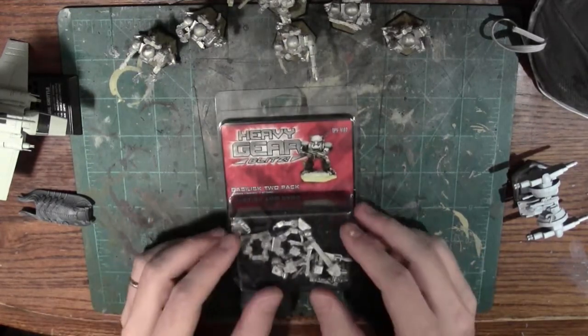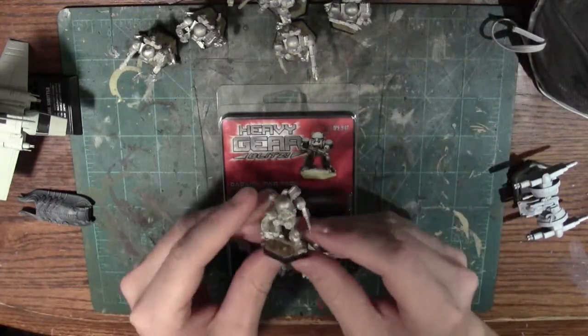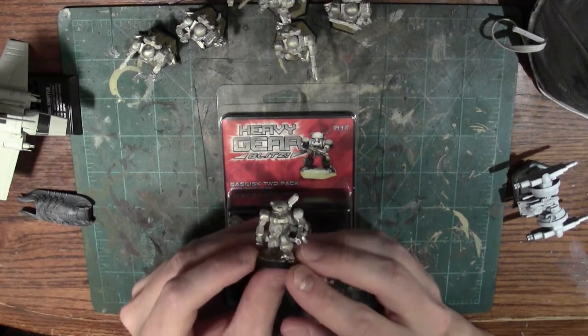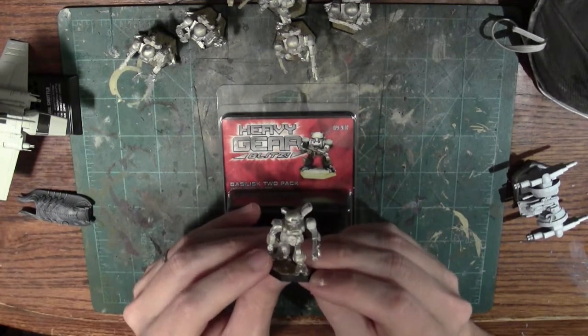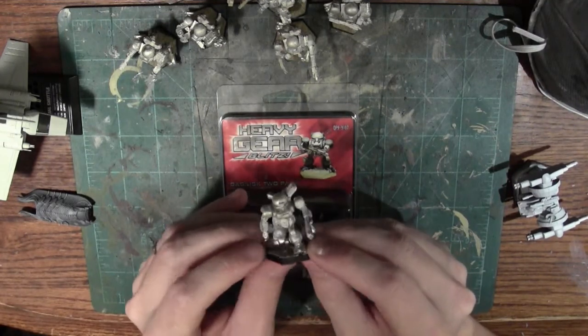But first, a little history on the model itself. The Basilisk Gear is a development that followed the Jaeger. They needed a cheaper trooper gear. Many designs went into the design contest to build one, and a lot of them failed. They eventually settled on the Basilisk, but it wasn't really well received.